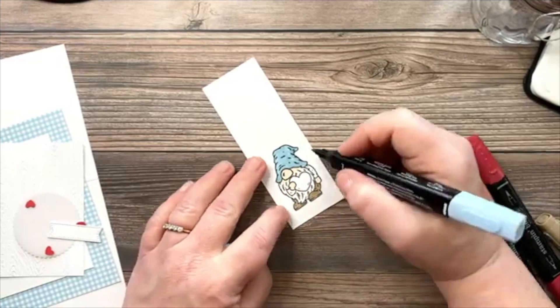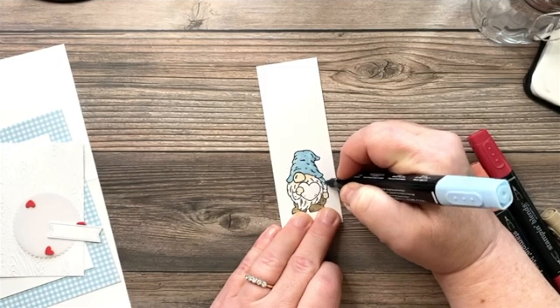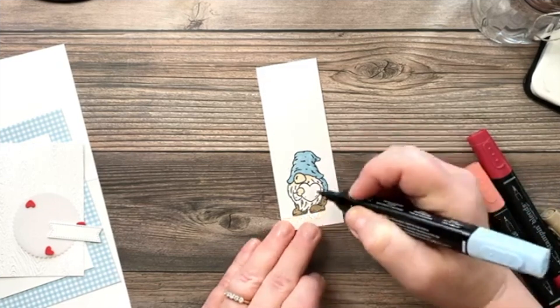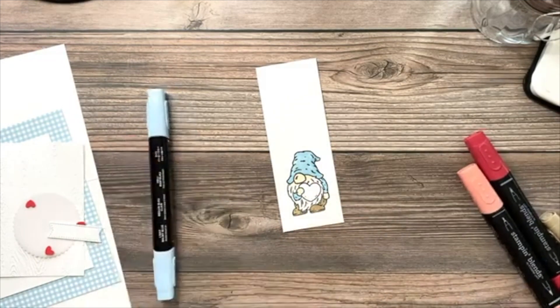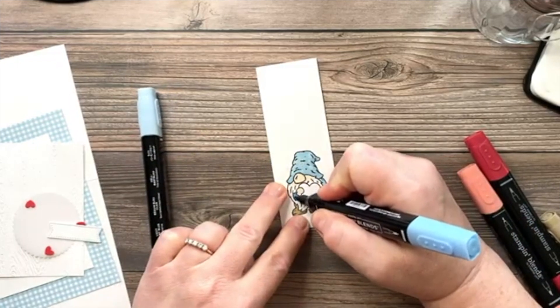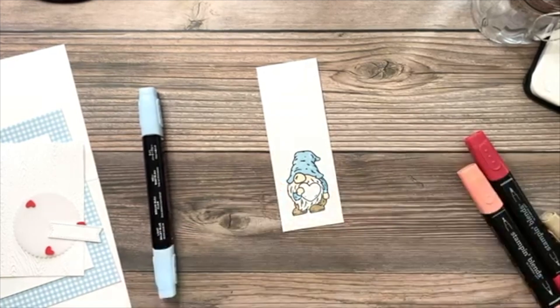I'm going to color his shirt in Balmy Blue as well — I'll add a layer of light blue first, then go in with the dark to give it a little bit more contrast.